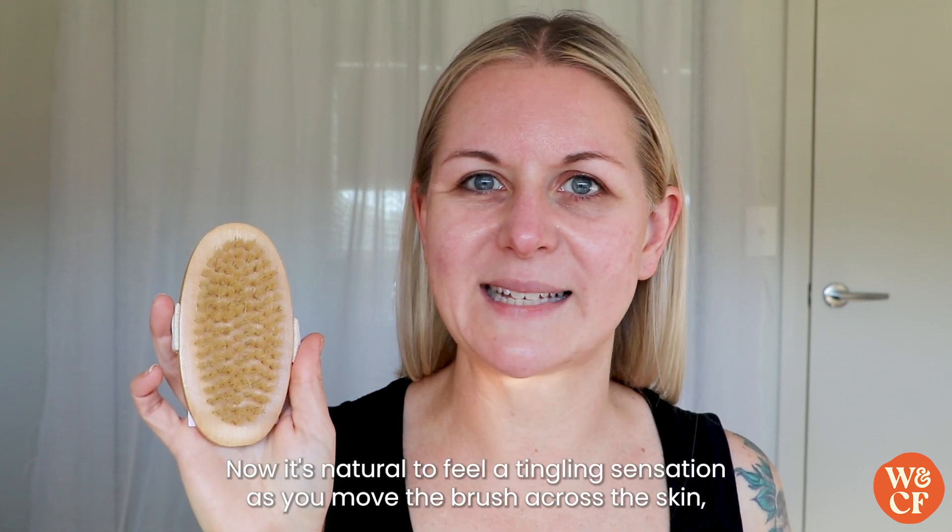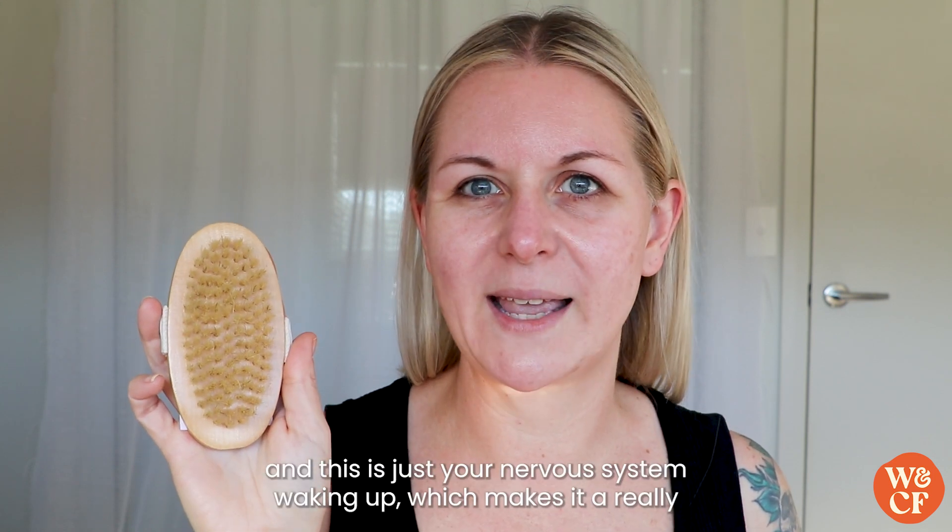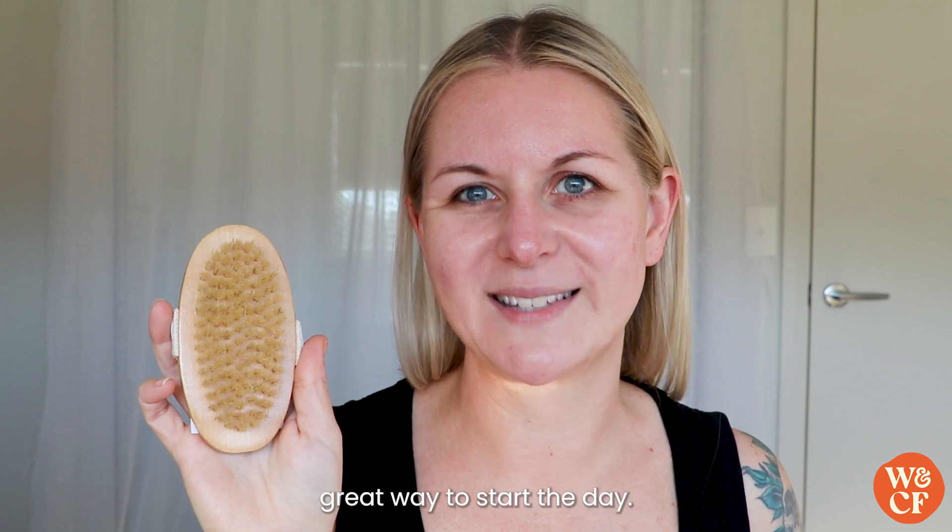Now it's natural to feel a tingling sensation as you move the brush across the skin, and this is just your nervous system waking up, which makes it a really great way to start the day.